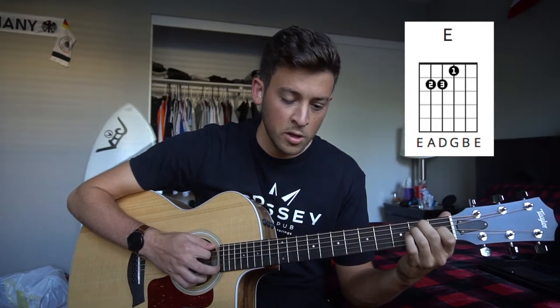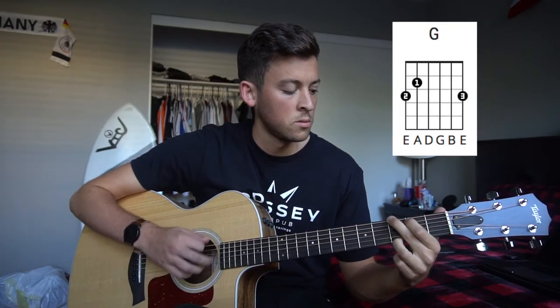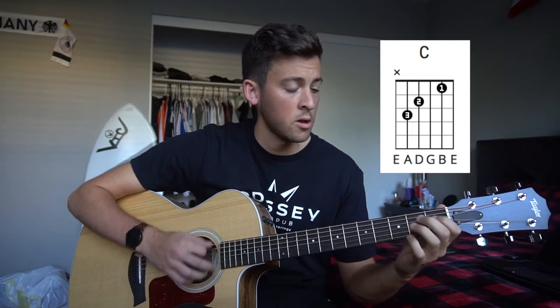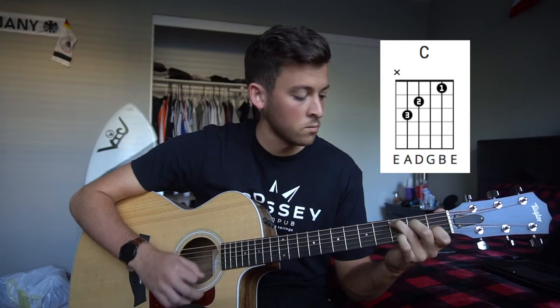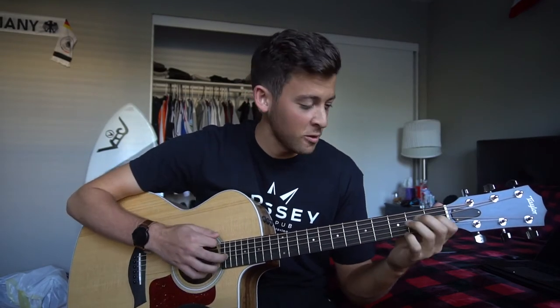And with the E and the G — one more time, really, really, really slowly.